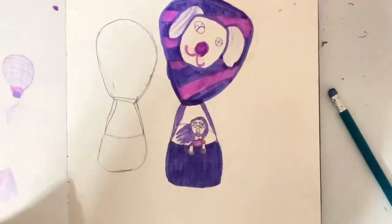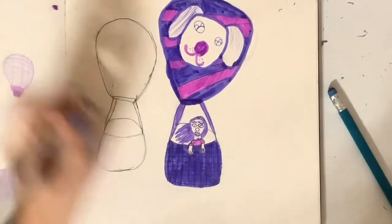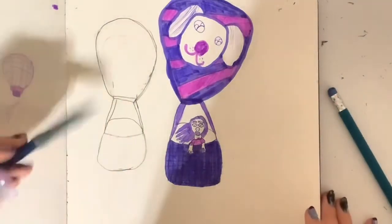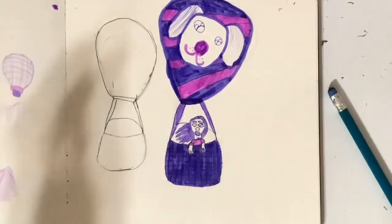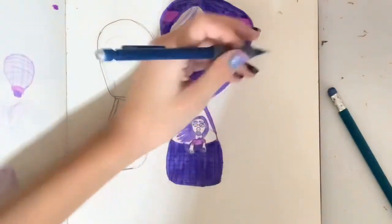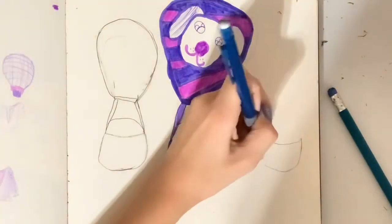In case you guys wanted me to repeat the steps for the hot air balloon, then I totally will — right now. Before we finish with this one, make sure to draw your little other side if you're drawing something in it. Okay, so now I'm going to repeat the steps of making my hot air balloon. This time I'm going to make it a smaller one so it looks like it's in the far distance.